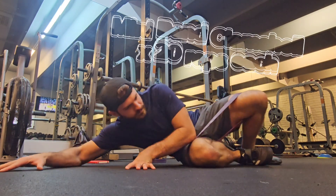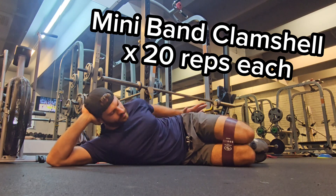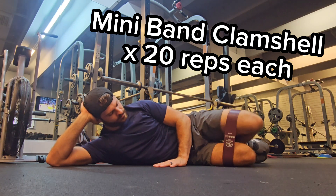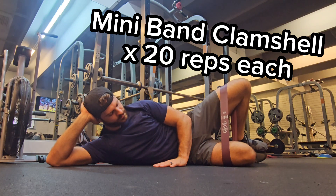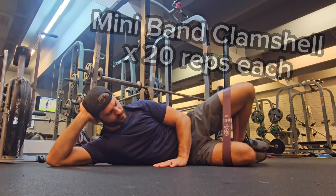To do this, we're going to go through the big three hip complex, with the first one being a clamshell. Make sure when you do this, you keep the top hip pressed forward so that the hip bones are stacked on top of each other. You don't want the top hip rocking back.